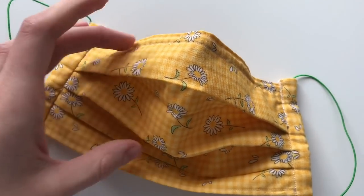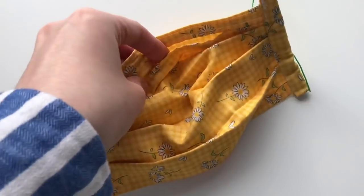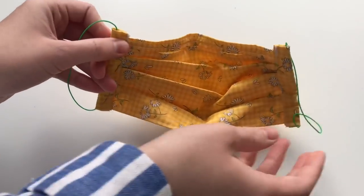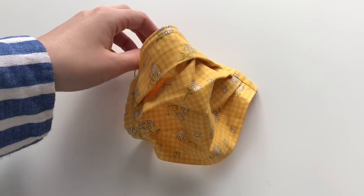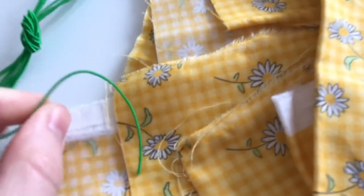Hi everybody, welcome back to my channel Mrs Homemaker UK. Today we're going to be making this cotton reusable face mask. It comes with a filter option where you can add tissue to make it more protective, and it has a wire adjuster so you can adjust it to fit the shape of your nose. It has pleats for full coverage and more protection. I'm using cotton fabric and thin elastic — this works just as well as the thicker elastic used on medical masks.